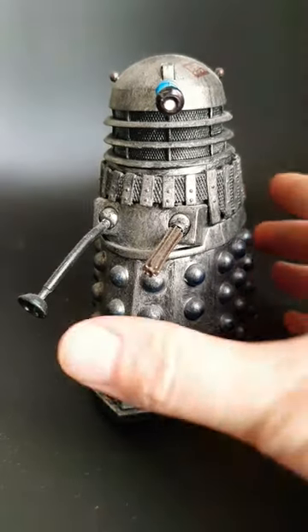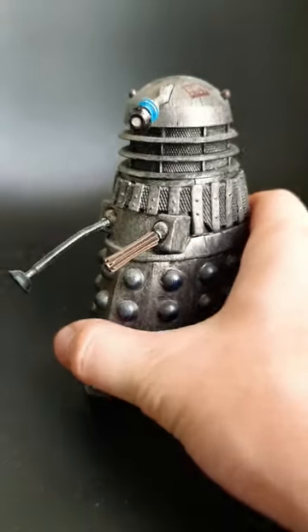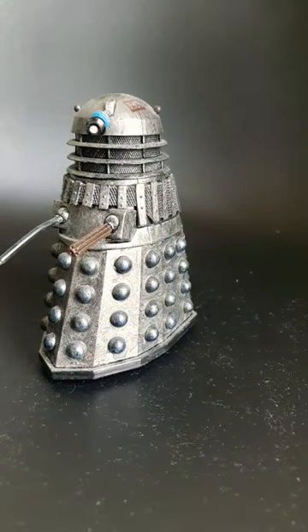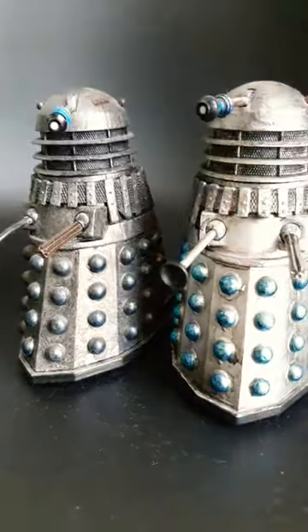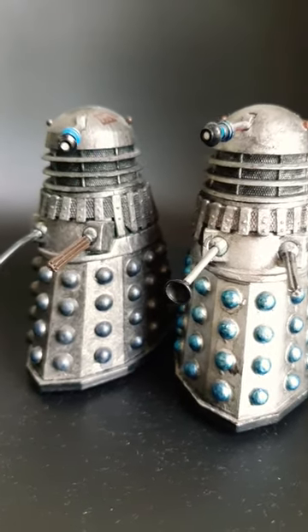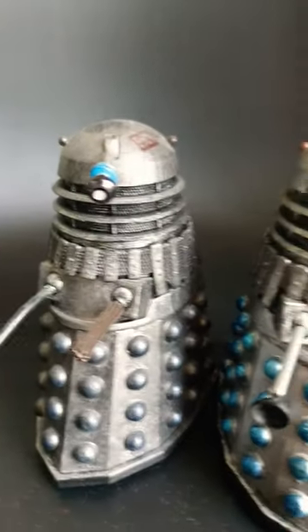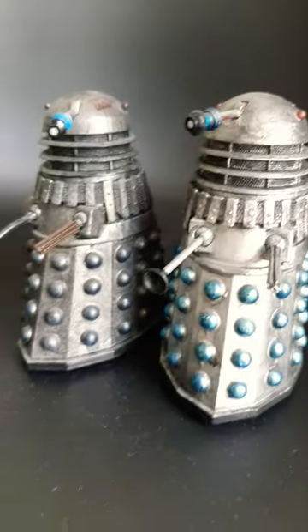For this custom Dalek showcase we'll be looking at my custom 1960s Asylum Dalek. I created these Daleks using standard Emperor's Guard Daleks from the Dalek Collector's Set 2 pack, which I then repainted in the standard Dalek Silver design from the 1960s, before adding grey washes over the top to make them look damaged.